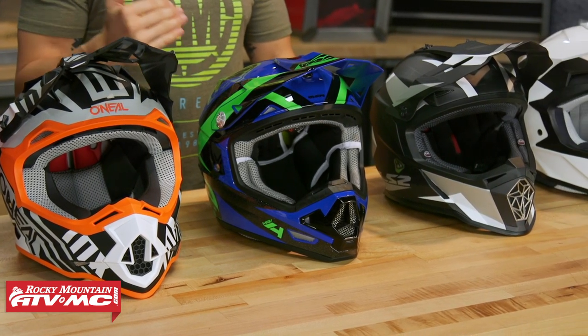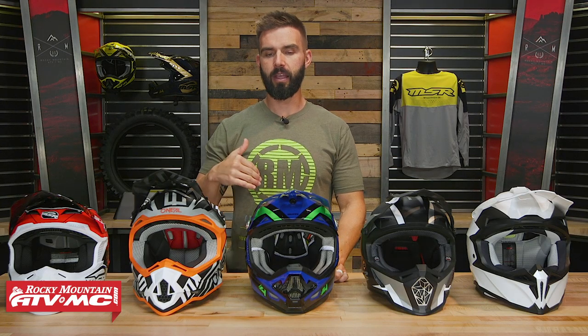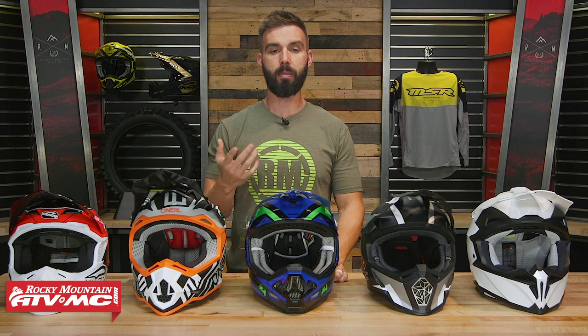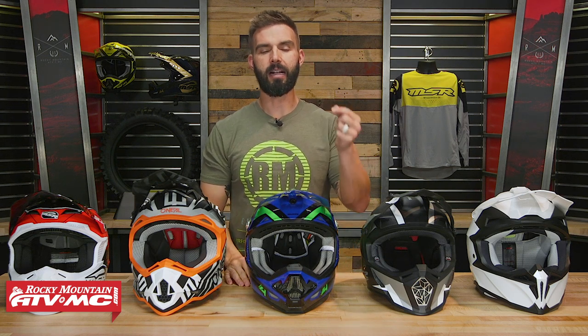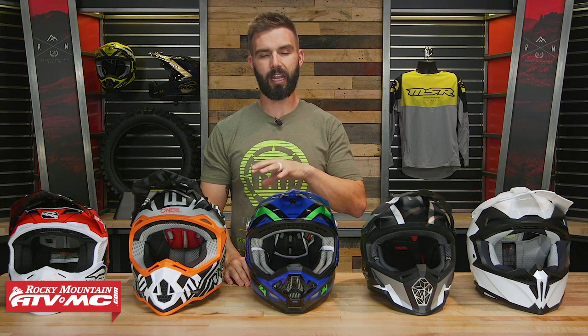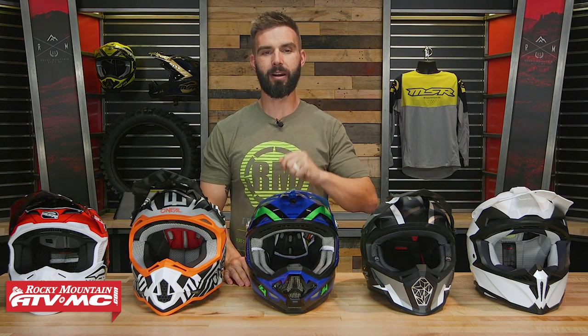Shopping for a helmet is pretty tough. There's a lot of great options out there, so hopefully today you'll find a couple options that you really like as we go through and talk about these. But remember, if you have questions or comments about any of the helmets we talked about today, leave those below and we'll get those answered. If you have one of these helmets, leave your feedback below — what do you like about it, what don't you like about it. That's really going to help other riders out who are looking to pick up their next lid.